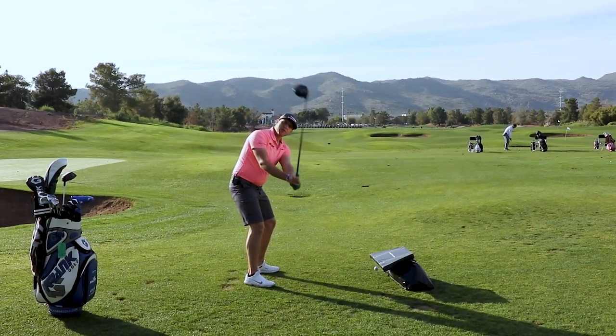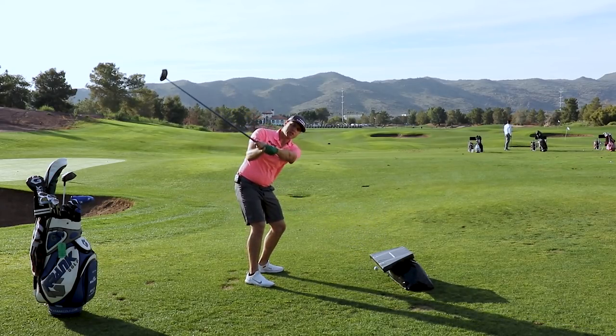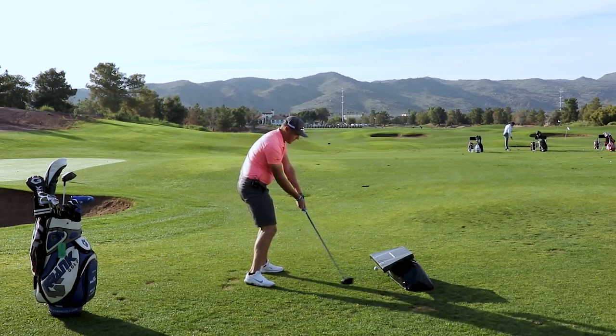Because now if I get too steep and over the top, I'm going to hit this bag. We need to have a nice squat and transition to shallow the club back behind the hands so we can have a nice delivery into the golf ball.